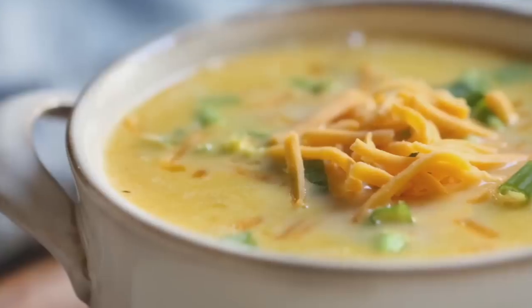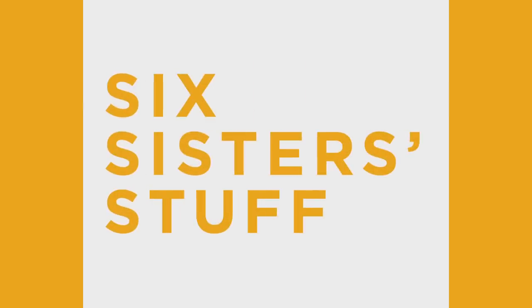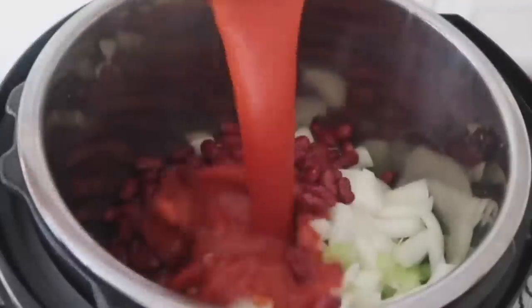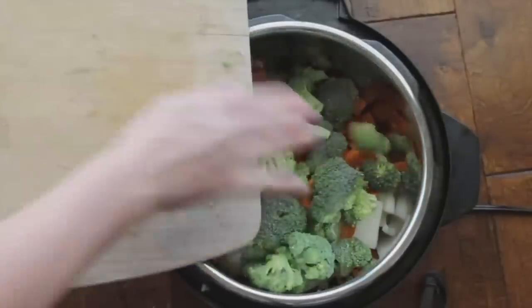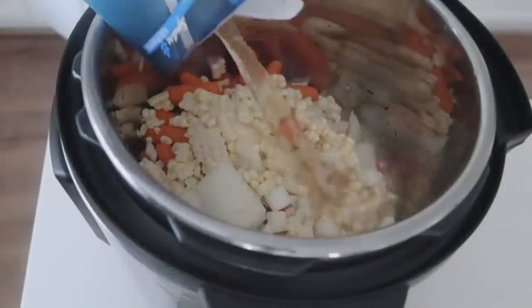Hey everyone, welcome back to Six Sisters Stuff. Today I'm sharing my top 10 fall soup recipes. My name is Kristen Hills and I am the second oldest sister out of all of the six sisters. Every Sunday we share an Instant Pot recipe, but this week we're sharing our top 10 soup recipes. Fall is coming, it is soup season, and that is one of my most favorite things to cook in the Instant Pot. So if you guys are ready, let's get cooking.